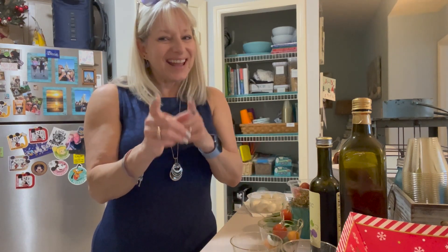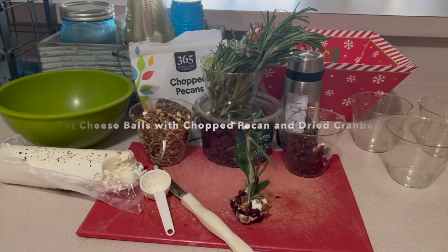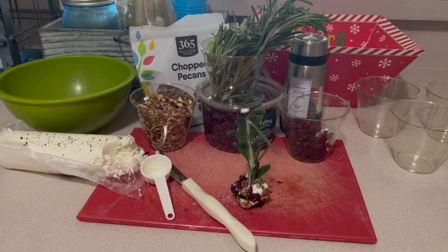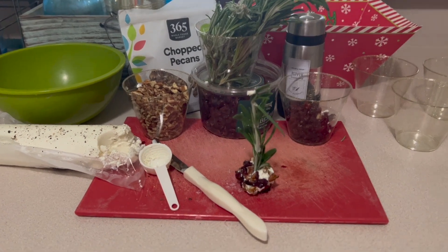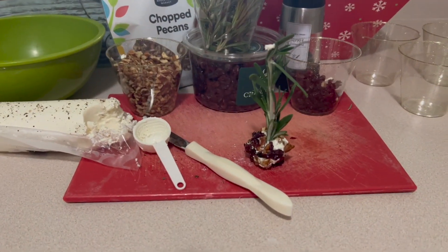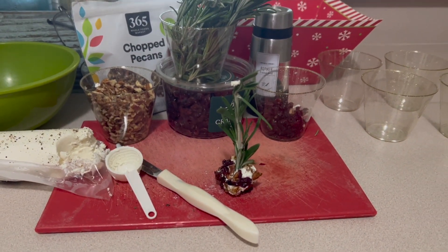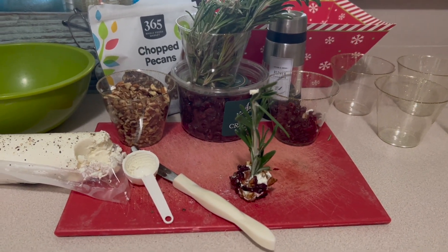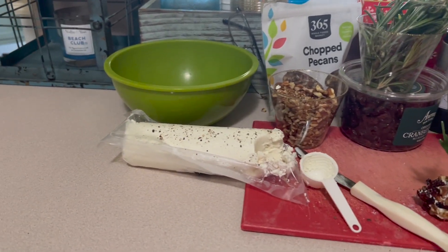Let's go on to the next hors d'oeuvre. We're on our next healthy hors d'oeuvre — we're going to make goat cheese balls with chopped pecans, chopped cranberries, and a fresh rosemary stick.